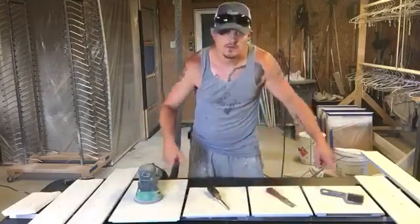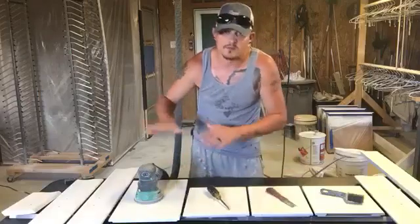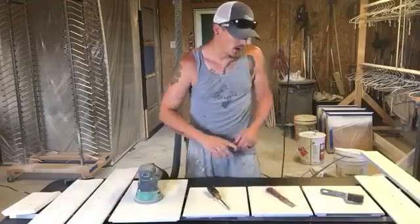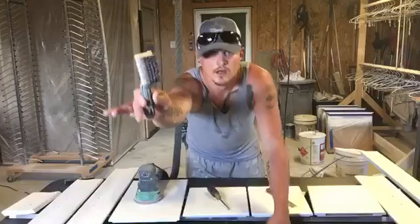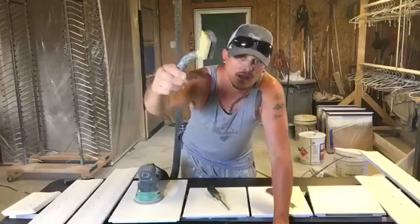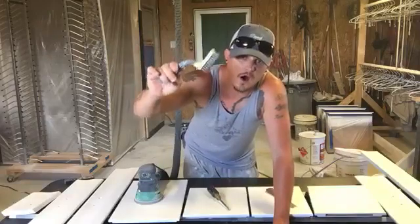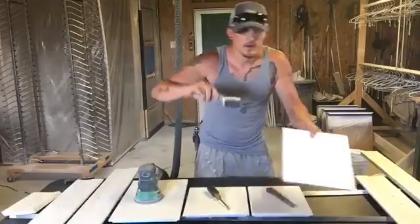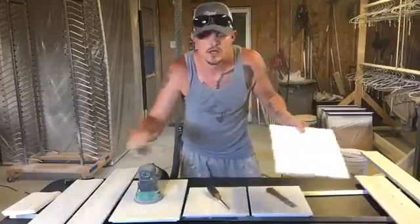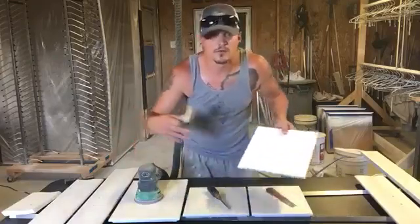I've got my arsenal, my weapons of choice. Keep in mind, these are my current client's actual doors — not some scrap wood I pulled out. This is what's going in her kitchen. I know I've got some people who have already seen my scratch testing, but I've also got some new followers, so I want to educate you guys on how durable the products we use are.